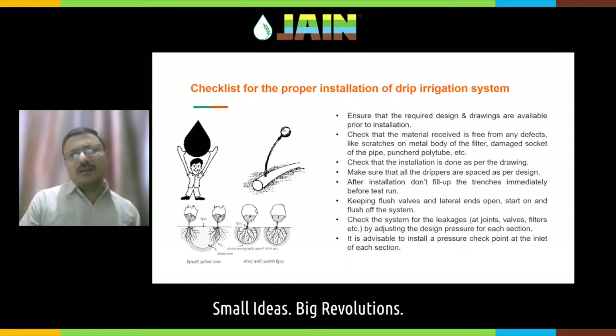During installation, the first thing is the design. A company representative has designed a system for you, so there is a drawing. You need to understand that drawing — there are markings for the pipeline, so you will understand how the main line is going into your field. Always ensure that you have a proper design and drawing available prior to installation.